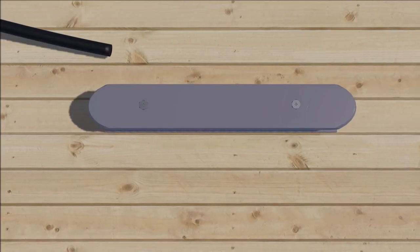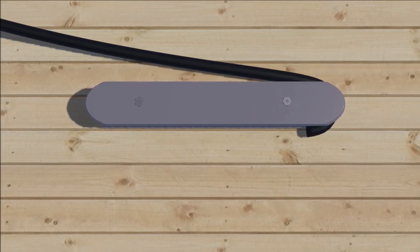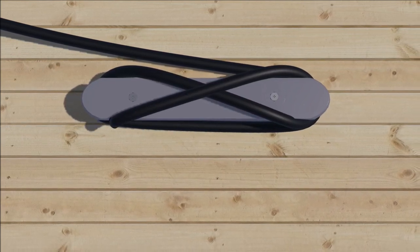Wrap the line under the horn farthest from its entry point, and make a partial turn around the base. Come over the top of the other horn, cross under the first horn, and back to make a figure eight.